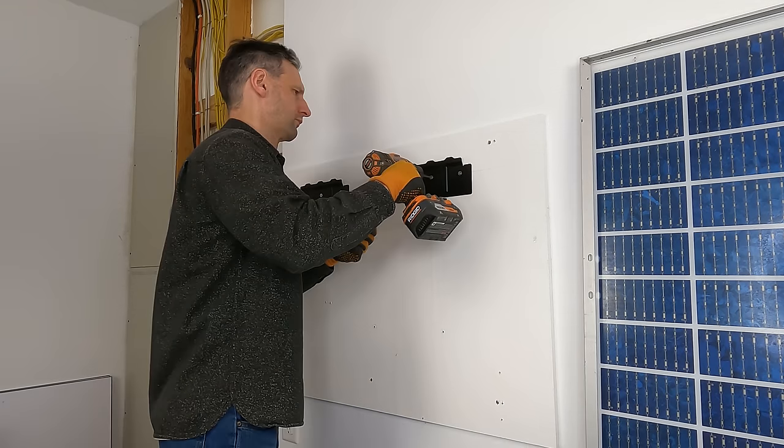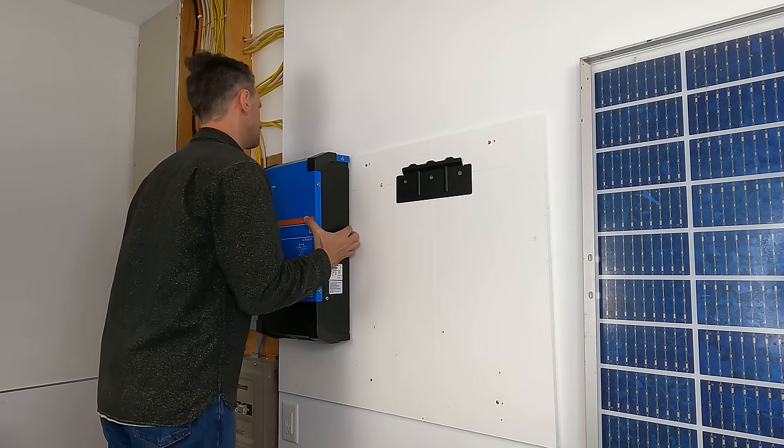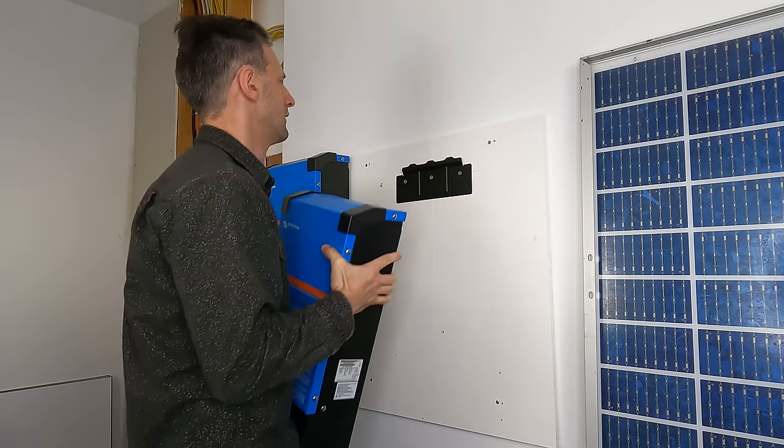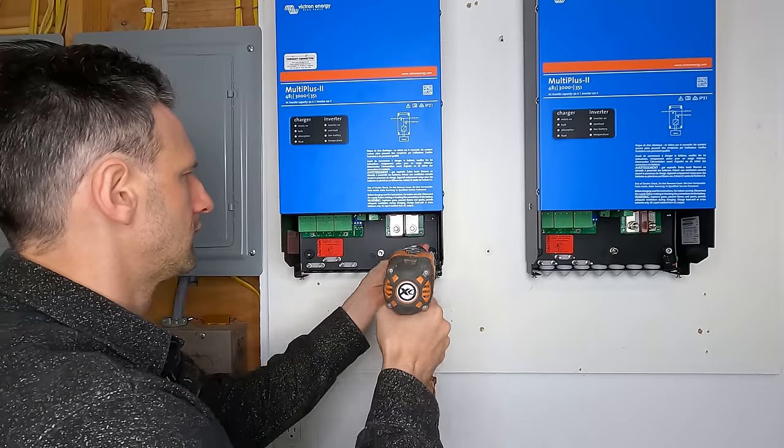Even though these units are very heavy, because of the simple hanging style brackets, one person can set them fairly easily. They hang securely on the brackets and the bottom is secured with just a couple more screws.